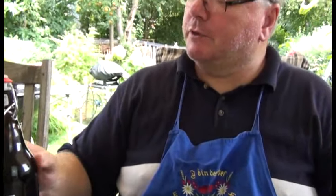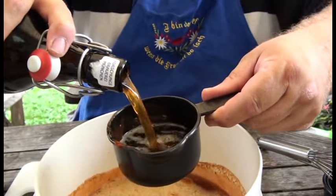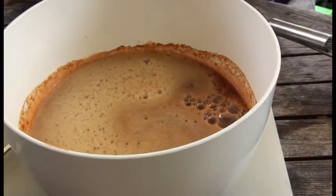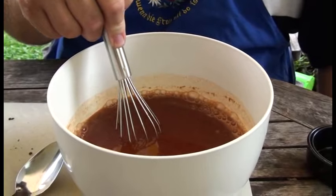Jetzt haben wir aber noch was dazu, was dem Ganzen den Key gibt. Das heißt ja schließlich Beer-B-Q Flappstück. Das Bier soll dunkel sein, soll malzig sein. Da eignet sich das Bier aus der Forschungsbrauerei wunderbar. Und da geben wir jetzt zwei Cups in diese Sauce rein. Mir blutet das Herz, aber das kann da drin nur gut sein. Dann hoffen wir, dass uns diese Wespe da nicht sticht. Und dann werden wir das Ganze gut durchmischen. Das wäre dann eine richtig schöne, flüssige Sauce, die sich jetzt mit dem Fleisch verheiraten wird.